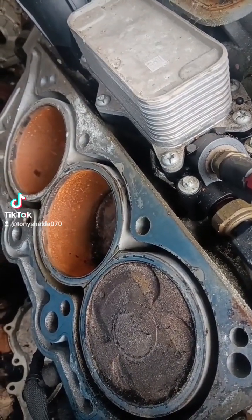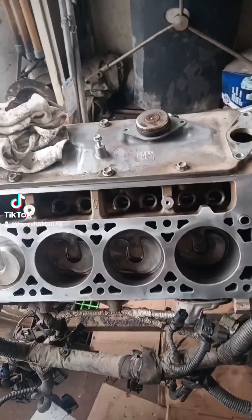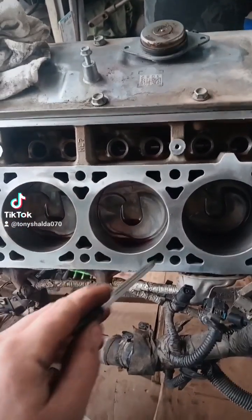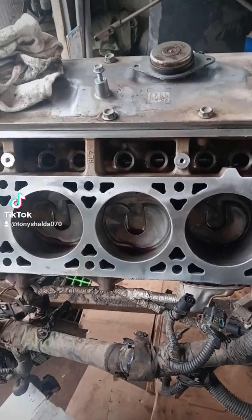Let me give you an example of a closed deck. This General Motors 5.3 is a good example — as you can see, there's a lot more metal around the top of the cylinder for support. This is a much stronger design. But even with its open deck, the 3.6 liter Pentastar isn't really prone to head gasket failure. The 3.5 liter EcoBoost is also an open deck engine and it's not famous for head gasket failure either. So why would this little Subaru's open deck cause the head gaskets to fail?